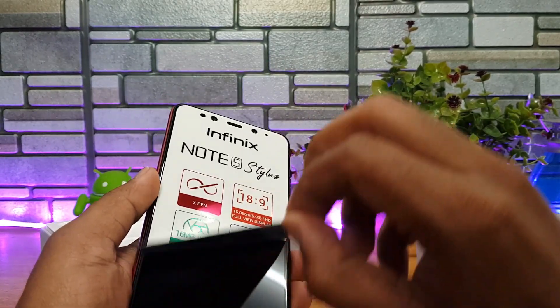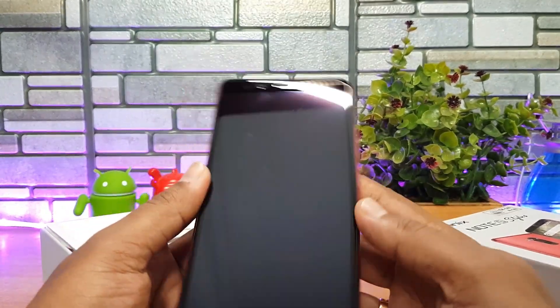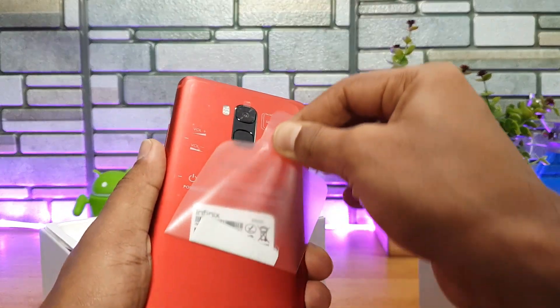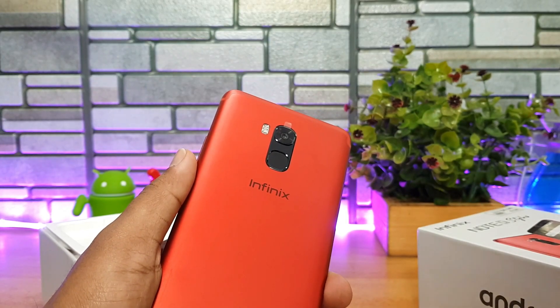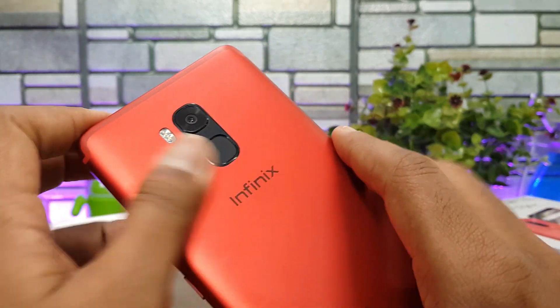Opening up the top, you can see the Infinix Note 5 Stylus. Let's peel off the sticker — there you go, that's the Note 5 Stylus. We'll also peel off the sticker on the back panel and on the camera. That's the Infinix Note 5 Stylus.